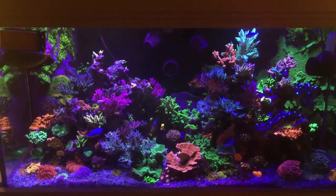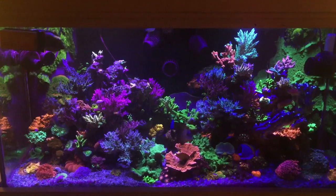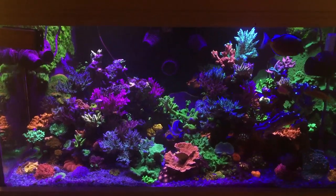Hello everyone, welcome back to Craft Aquatic, I'm Matt G. Today I'll be showing you some unedited footage of the 120-gallon mixed reef in our living room and sharing some of my thoughts on how it and the coral are doing, along with whatever else comes to mind.